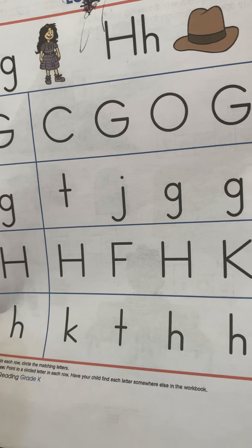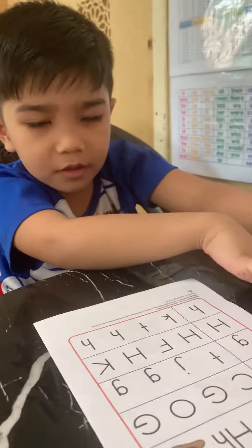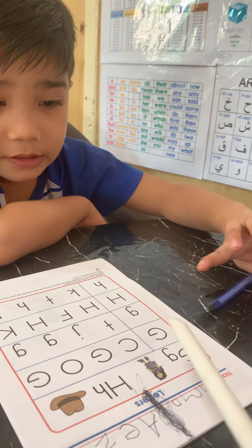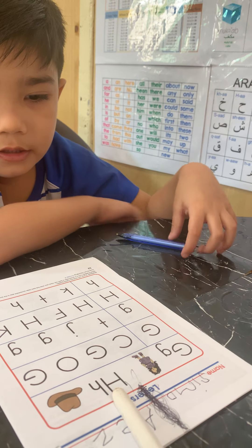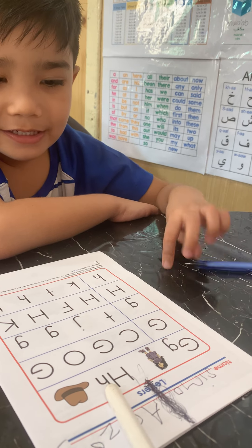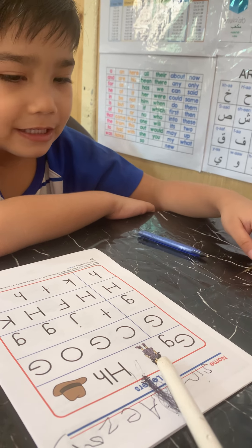The instruction is: in each row, circle the matching letters. So we have letter G, and the sound is G. And we have another letter H, and the sound is also G.